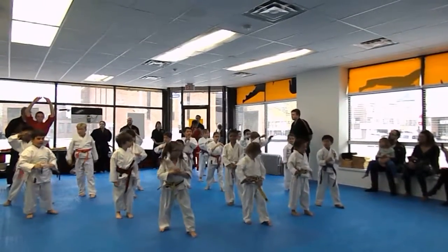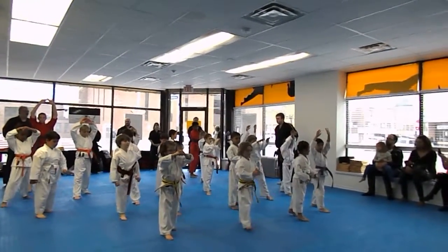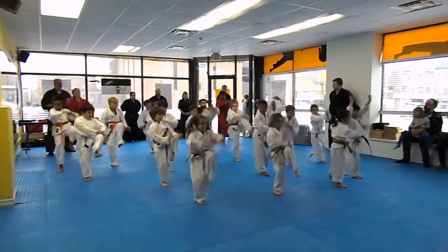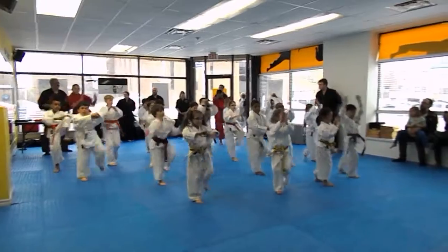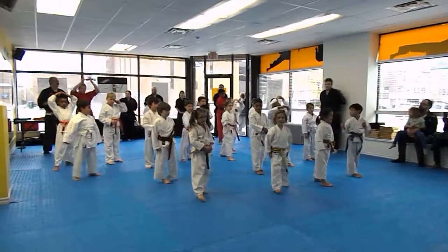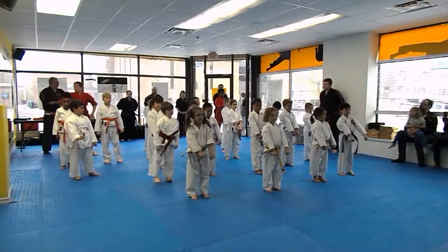Here! Switch legs, quick! Same thing. One, two, three, four, five, six, seven. Here! And hands in cross. Here and your heart.